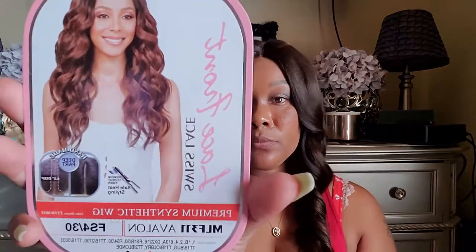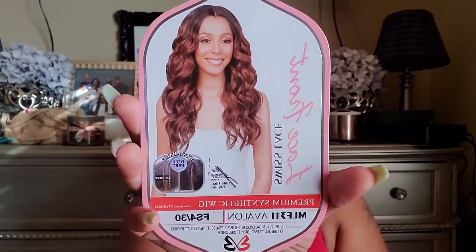I have her in the color FS430. The model is what sold me on this wig — she is working it, it looks really pretty. It's more of a wavy texture; it comes out kind of curly-wavy. I made it how I wanted, but you can fluff it out and rock the curls for a messier curl look. I just like my curls more defined.